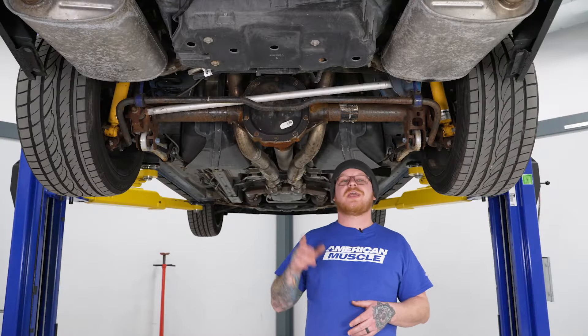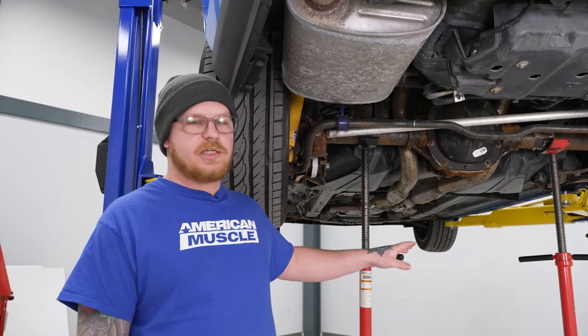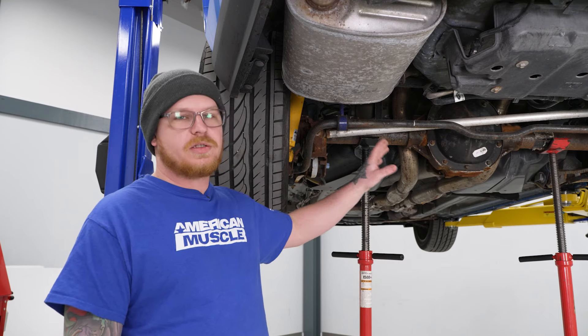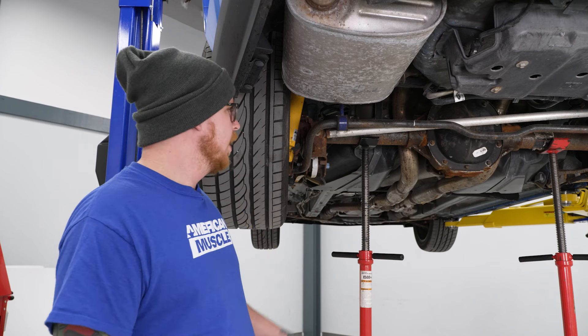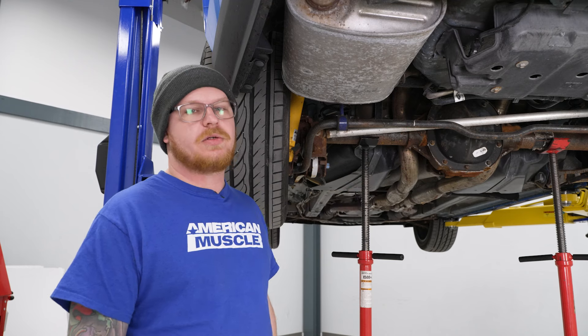Today we're going to be installing a new panhard bar on our Mustang. We've got our car up in the air and we've got some floor jacks under our differential just for good practice — it's always a good idea when working in the differential area. We'll have some floor jacks under there supporting everything.